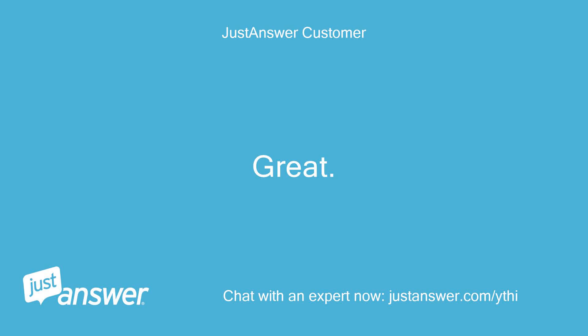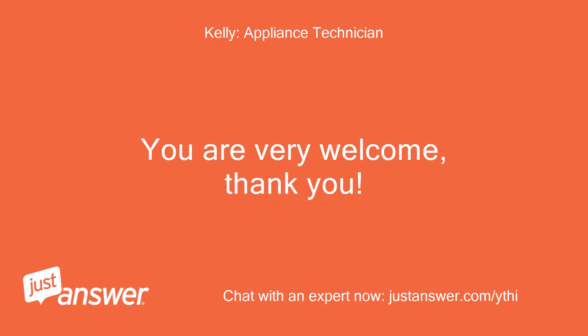Great. Thanks for the help. You are very welcome, thank you.